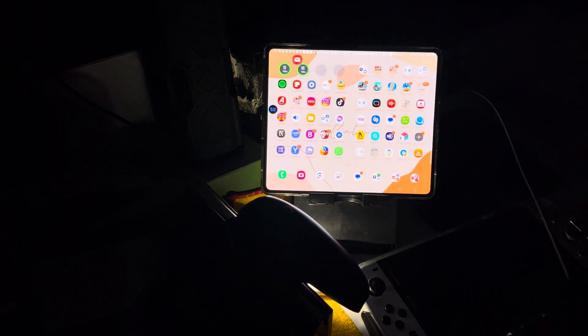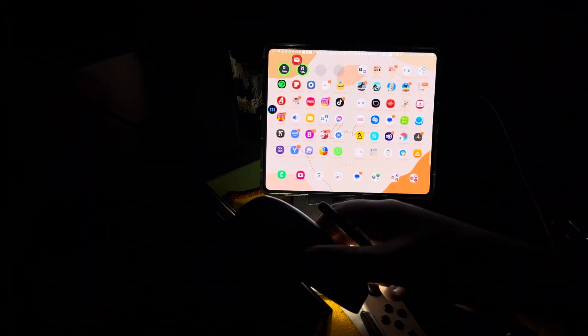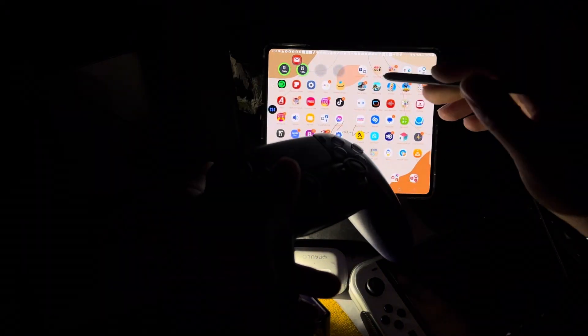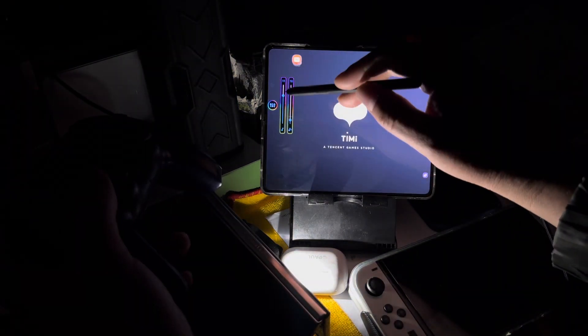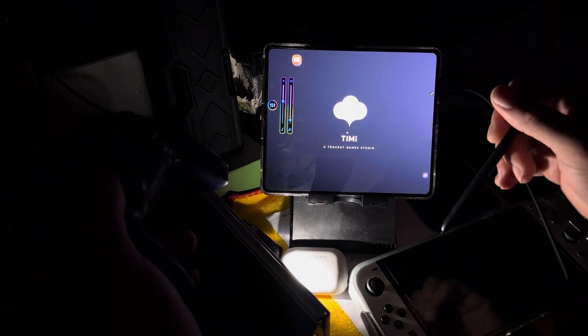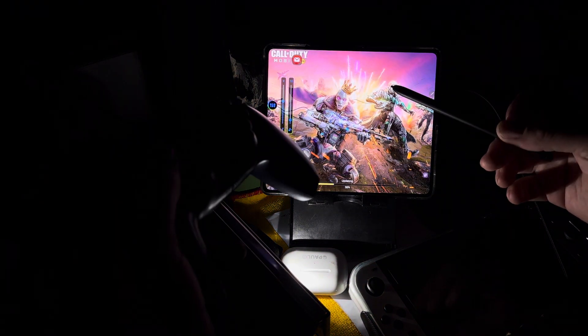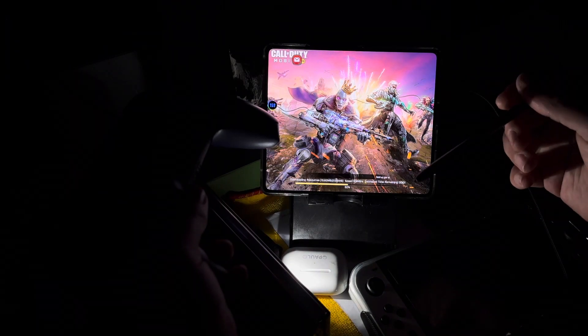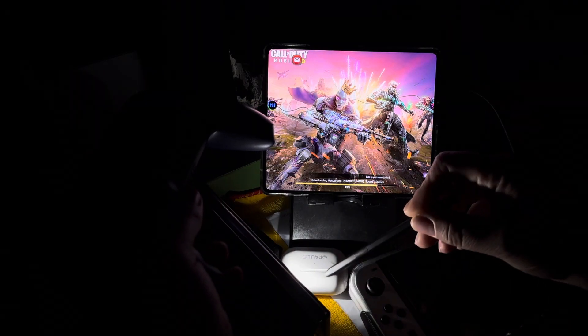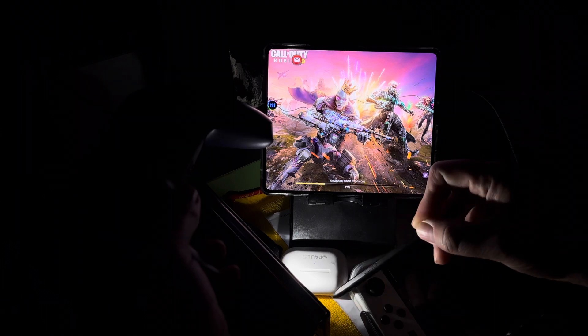I'm playing Call of Duty Mobile on the Samsung Galaxy Z Fold 5 and I want to test this game with the DualSense controller. So that's Call of Duty Mobile, it's going to start up. I need to just put this down a little bit because it's going to be loud. Every time I've ever tried this, it has never worked.